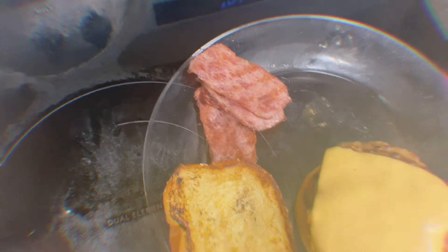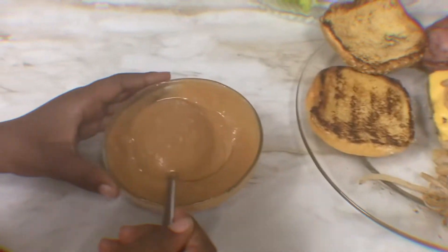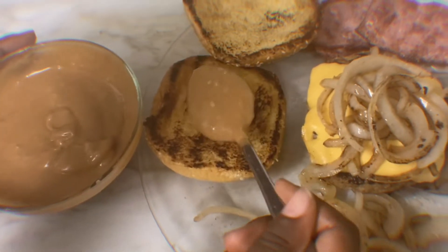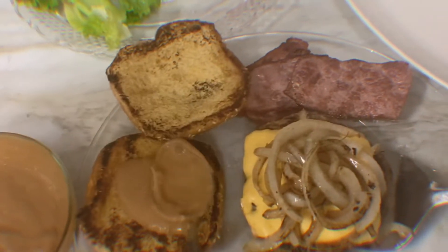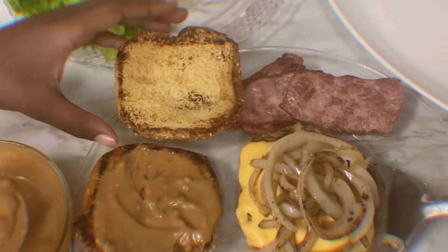My burger is done — let's take it out. First, we have to toast our bun. We're going to add the sauce first on the bottom bun and on top as well.